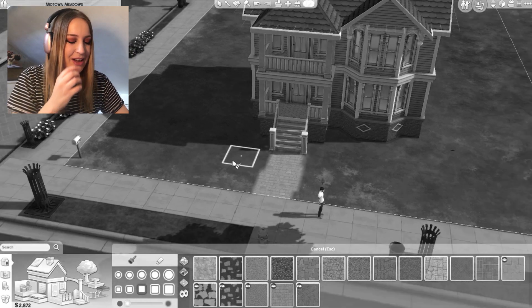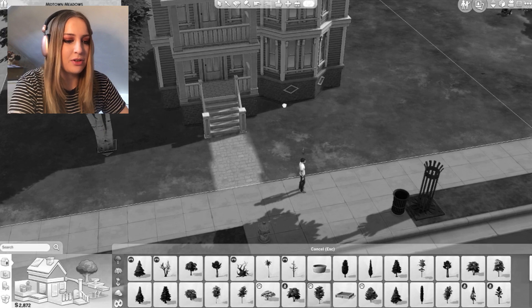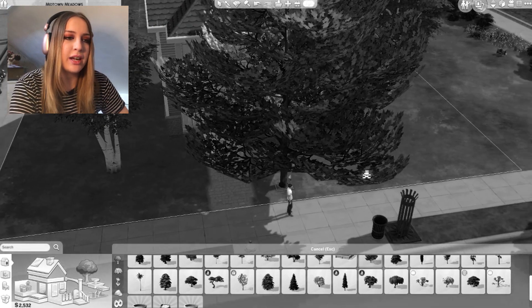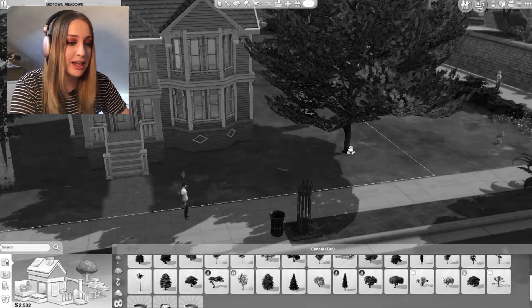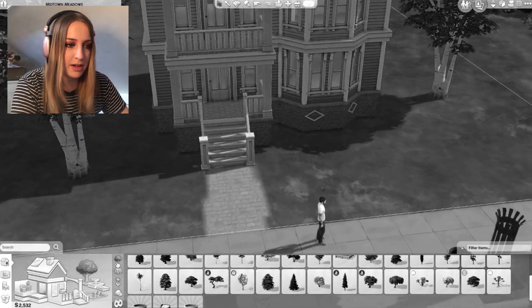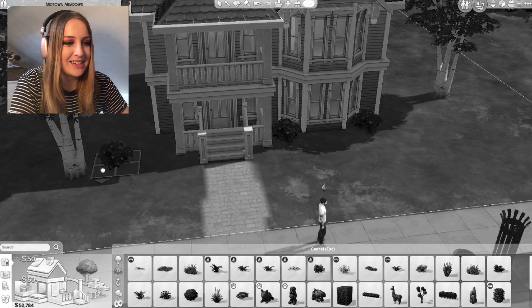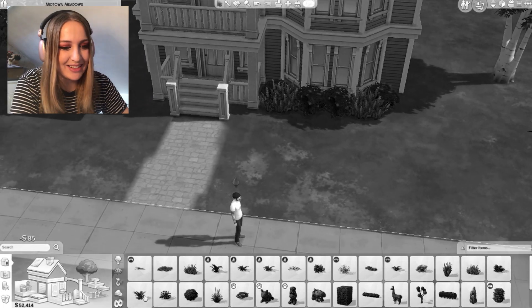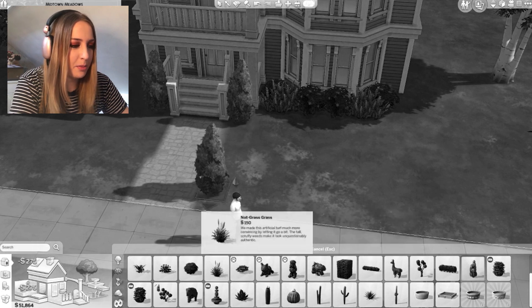We'll clean it up, it's fine. Trees now - I just like taking space up with trees to be honest. One thing I hate - unpopular opinion - I hate this one tree, it looks like it's just stepped out of Sims 3. Get with the times! I don't think these other trees look that bad. I need to do some outside planting. I'll put some of these here because they look quite posh, then we'll put a bush there.